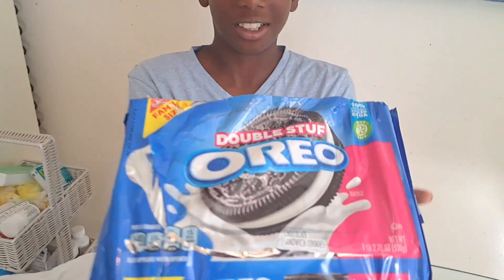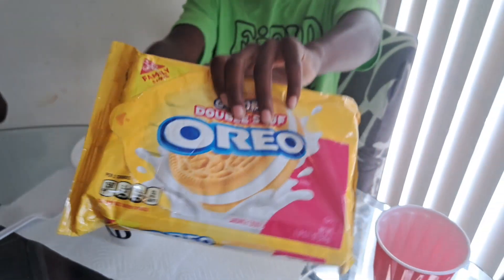Welcome to the Mora family, and we are making Oreo cake. So first I got the chocolate Oreos, and I got the gold Oreos, and our secret recipe — Mom, bring it in.